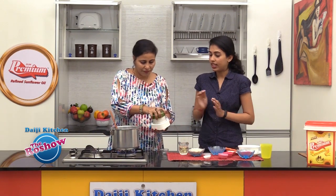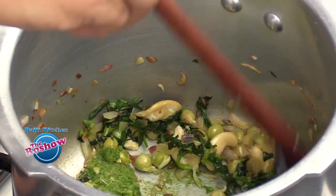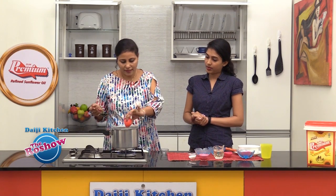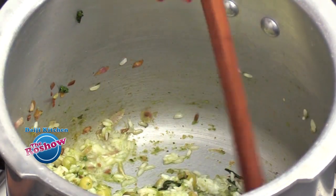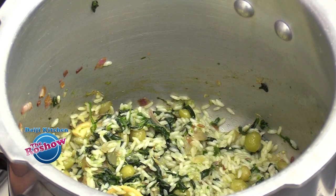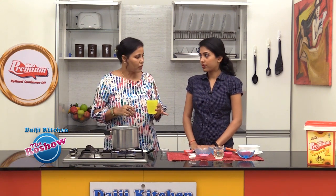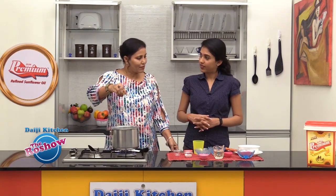We also have the masala which we need to add. So add the masala, then add the rice. After the rice, add the curd — about 2 tbsp of curd. Mix well. Like any other normal pilaf, it takes double the water, so for 1.5 cups of rice we take about 3 cups of water. Add salt as per taste.